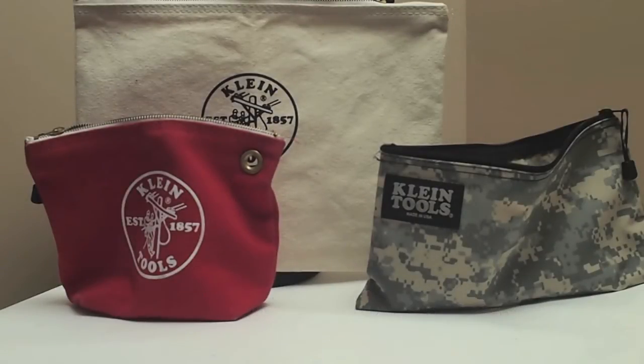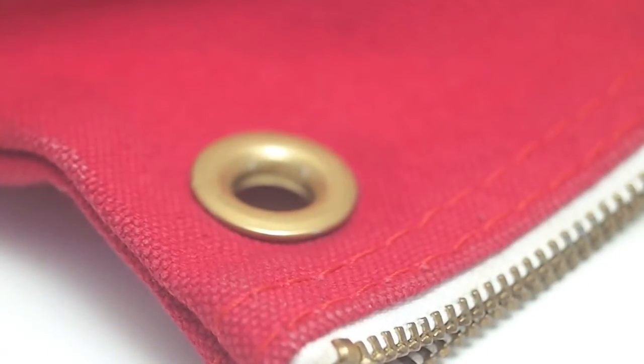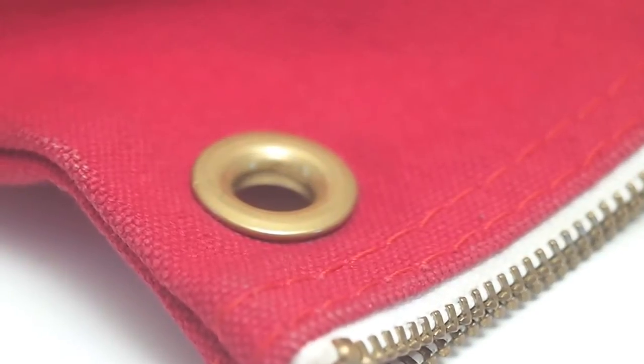These climb bags are one of my favorite things, and I have two or three of them. One's the regular size one, and then the document bag, and then the nylon one. The canvas ones are great, and I especially like the smaller ones because it has this grommet on it. I kind of wish they put it on the bigger document bag too.